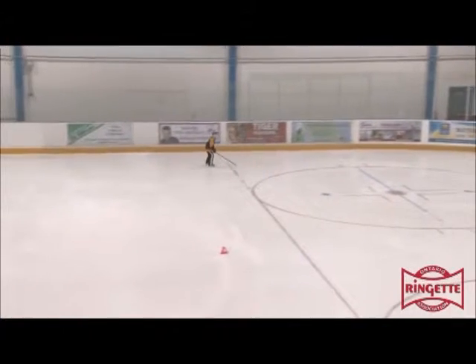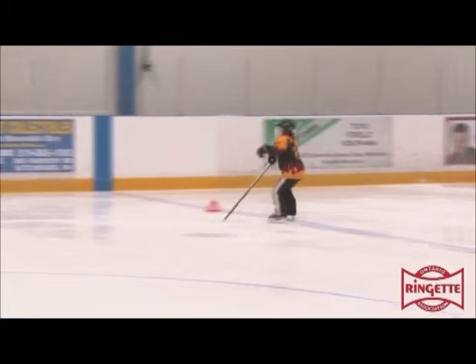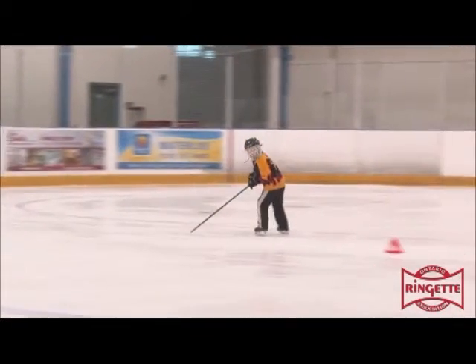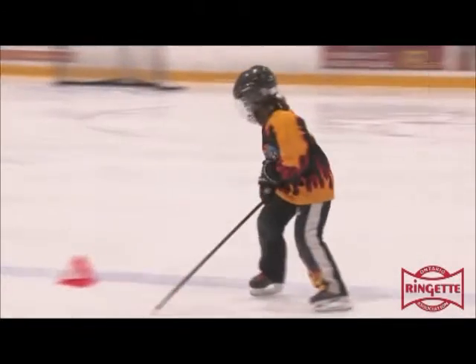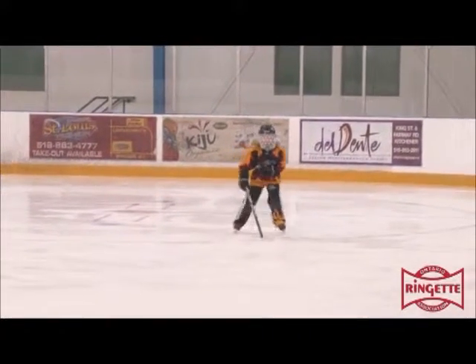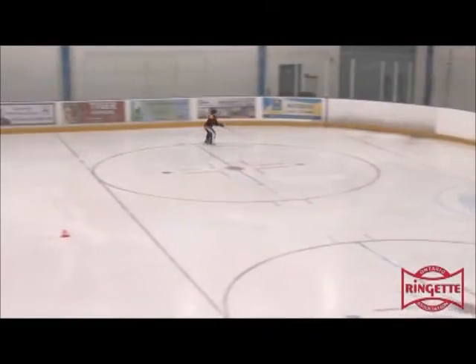In the level three backwards skating, the skater has good control of her body. Her feet come back together a bit more and she has good use of her inside edges when she pushes, but still not full strength.